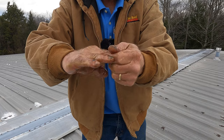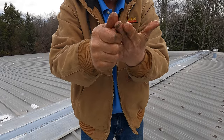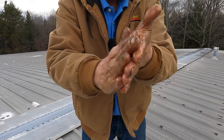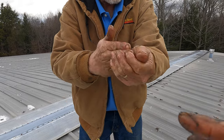Look, it's coming off — unbelievable. We use this all day long and it doesn't dry your hands out. You may need a little bit of oil afterwards if you use it many days. But look, my hands are almost completely clean.